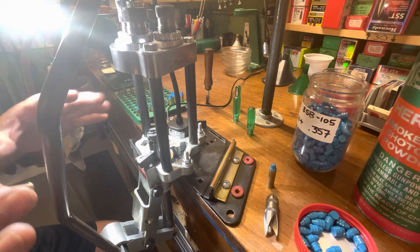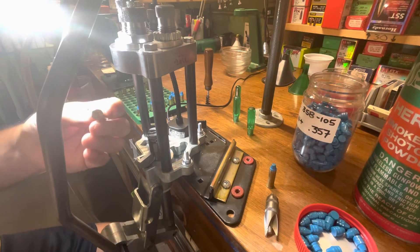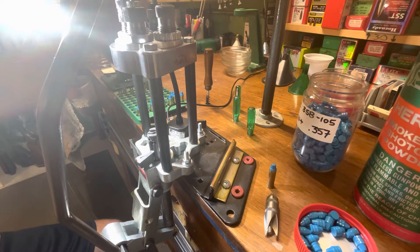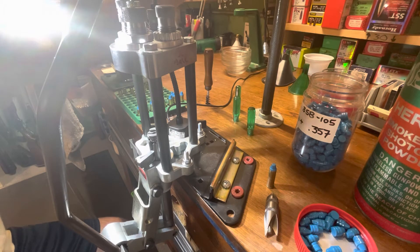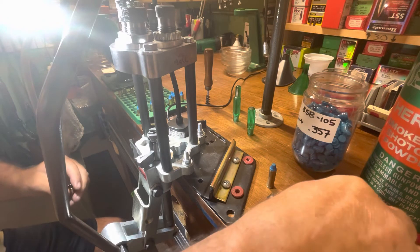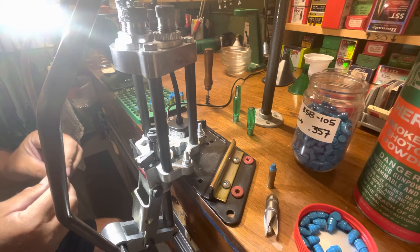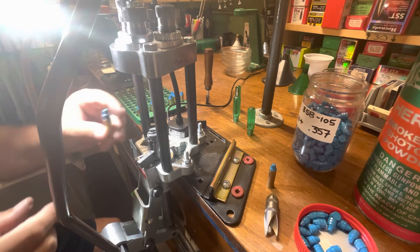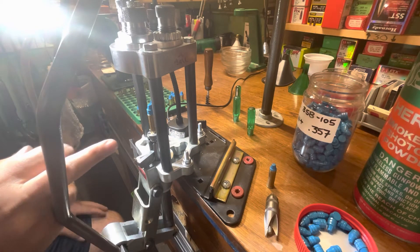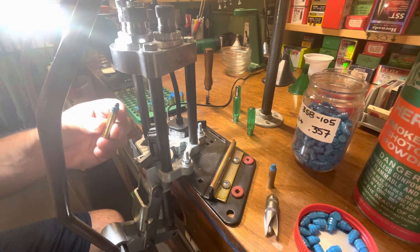To keep everybody YouTube happy, this is not a complete process — I've omitted the first steps. These are sized, primed, and flared cases; I didn't show you that part, so this is not a complete reloading session. I'm using Herco powder because I like it. I've had really good luck with it with cast bullets, and it's a nice powder that doesn't see a lot of use, so I'm not using up a popular powder. Being flared, I charged it with powder, pushed the bullet on, and you can see it there.